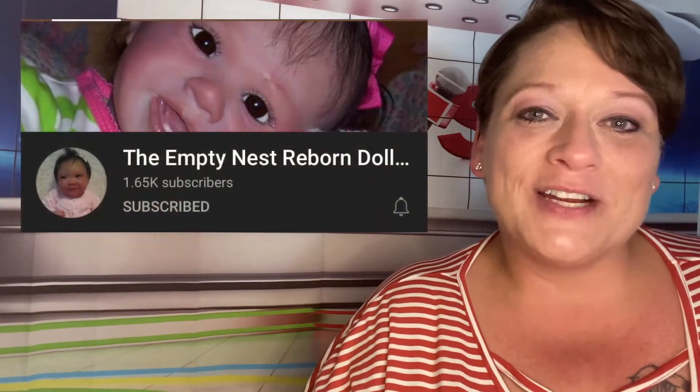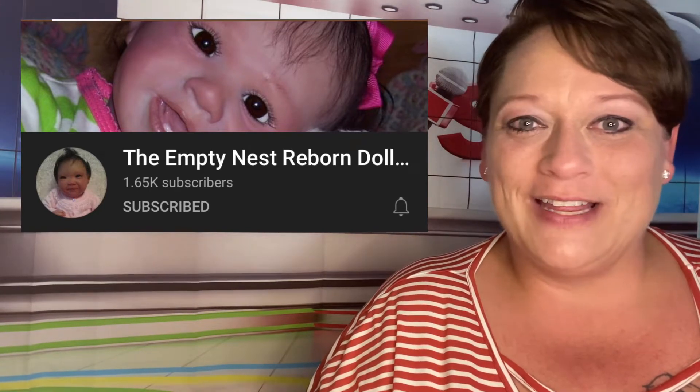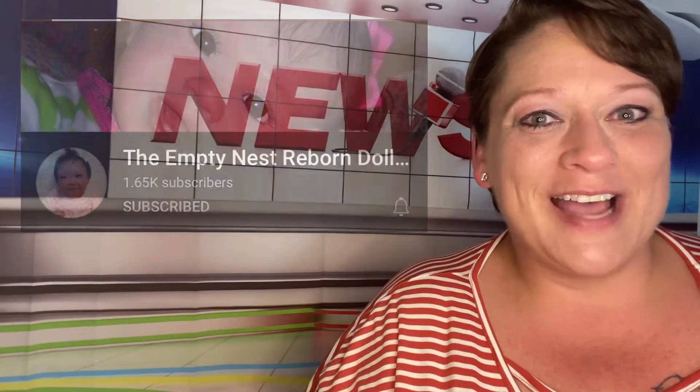The Empty Nest Reborn Doll Nursery has a Happy Meal video starring her beautiful granddaughter, Raven. Empty Nest has also started a Reborn painting series. Go check those out.